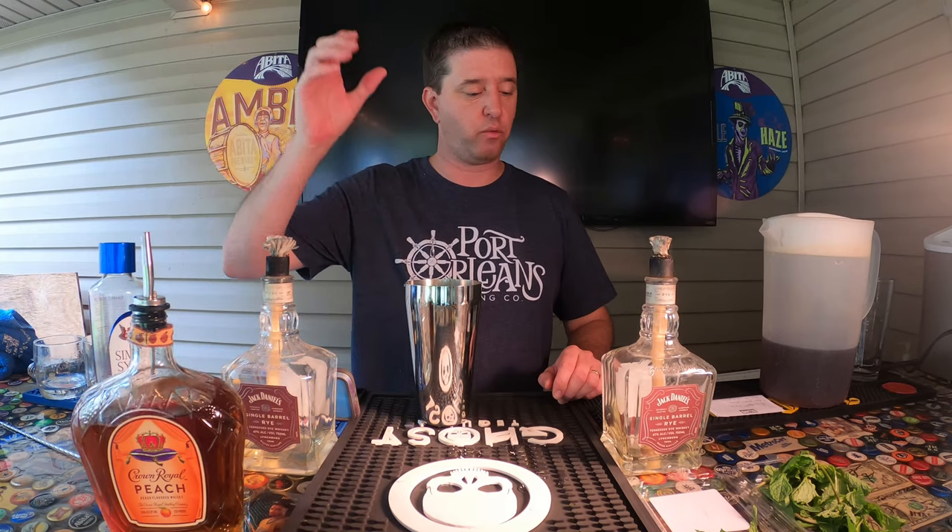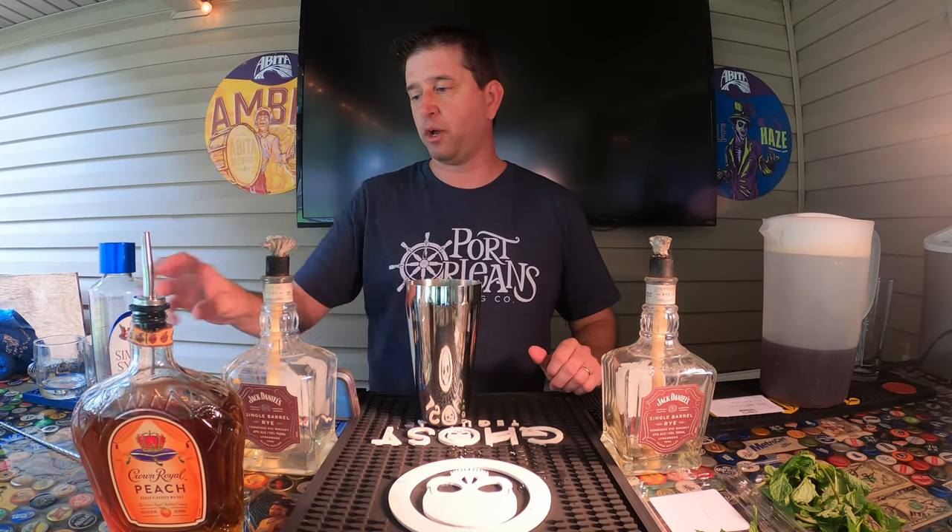Welcome to Friday Afternoon Back Porch Cocktails, where every Friday we teach you how to make a new cocktail. Today we're going to be doing a peach Crown Royal and sweet tea — here we go.